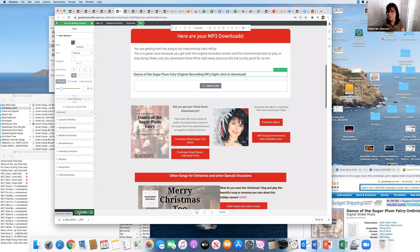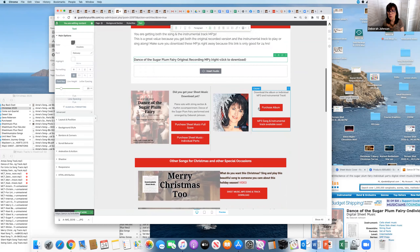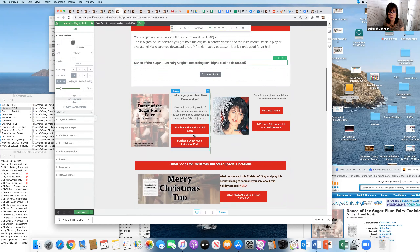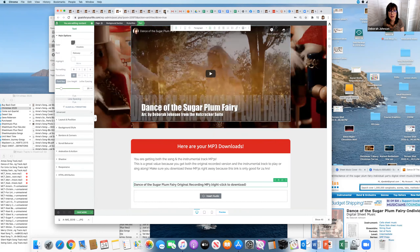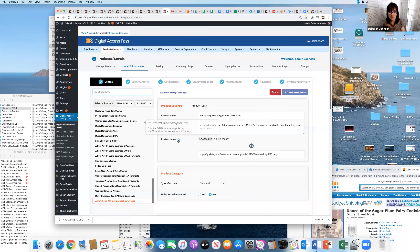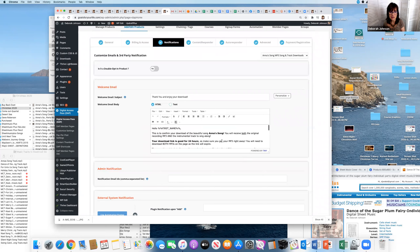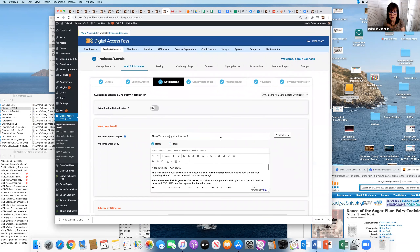I won't publish this until I also have the instrumental track ready — it'll go right below this with a label like 'your instrumental track to play along.' The page also still has 'Did you get your sheet music yet?' which links to my shopping cart. For the buy button, I'm on Digital Access Pass for my products — I already have 'Anna's Song' and 'Merry Christmas Too' set up there. I'll clone one of those for 'Dance of the Sugar Plum Fairy' to set up pricing and the purchase confirmation email.